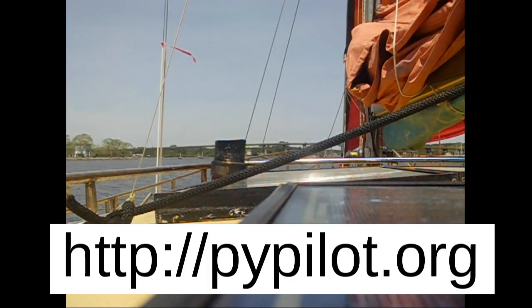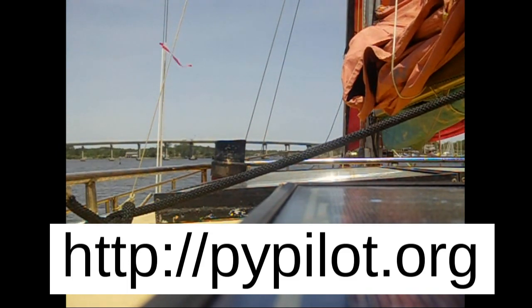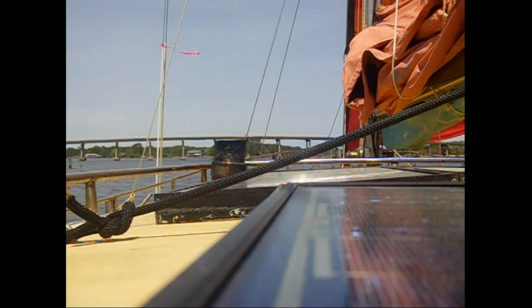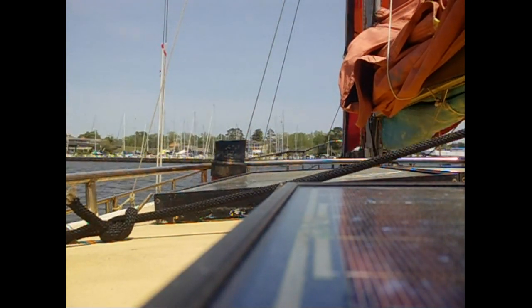If you are interested, visit PyPilot.org. You can support the project by buying from the store there or by making a donation. You can contact me if you have any questions. It is possible to use PyPilot on most any sailboat. This is a free software project and so far I do not know of any cheaper autopilot or one with all these features. Thank you.